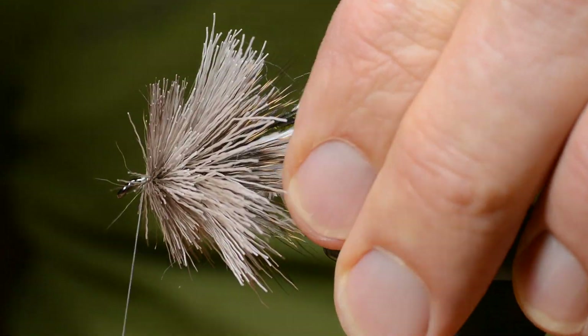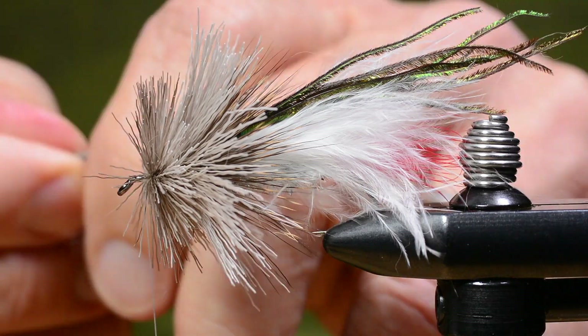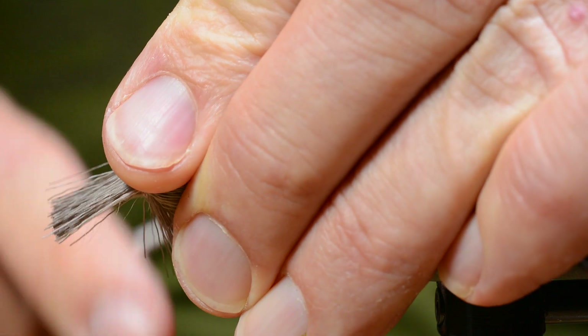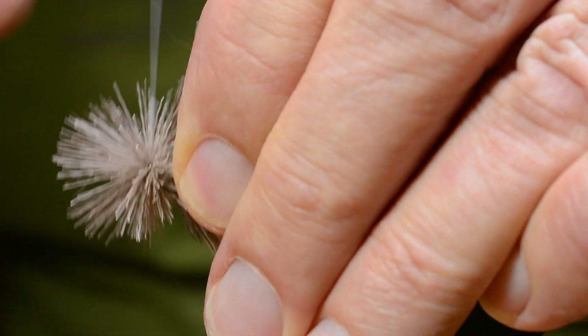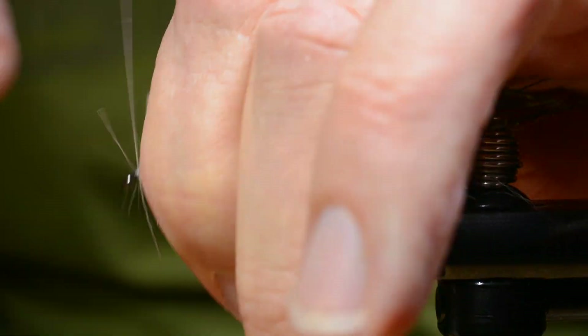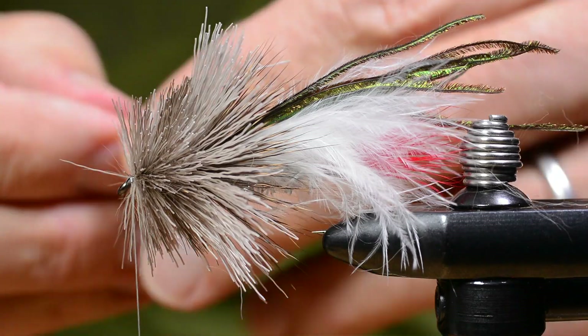I don't want to pack these deer hair heads too tight, because this is not a surface bug — you want this fly to get down. You want it to push a lot of water, but you still want it to be able to suck in some water and get down under the surface.